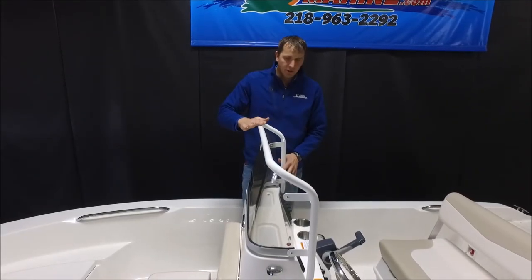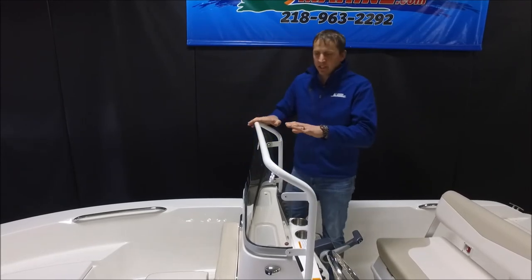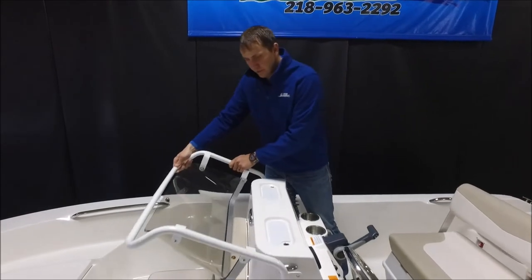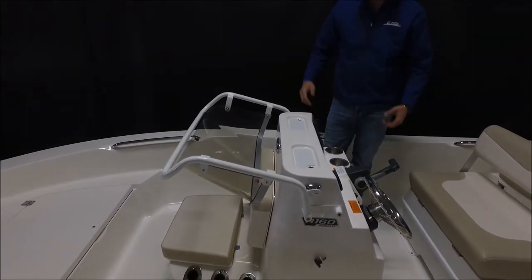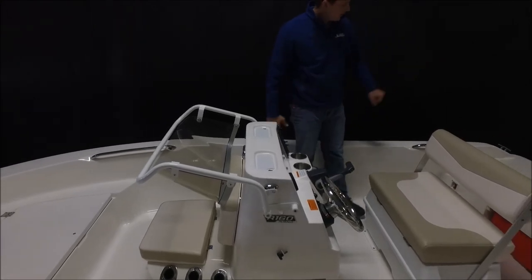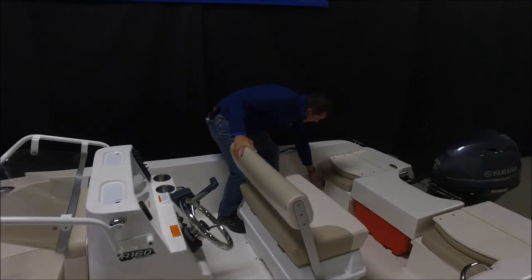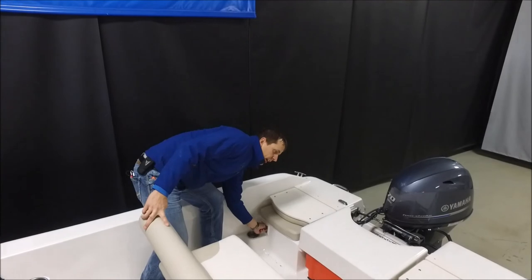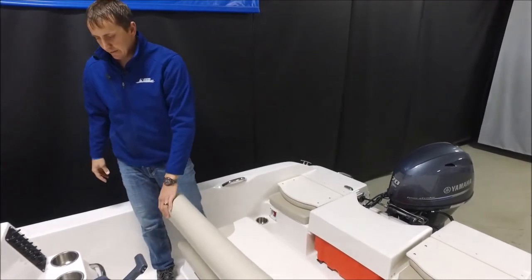Another great option on this R160 is the foldable windshield. If you have a clearance issue with your garage, canopy, or boat lift, you just fold that down and you have very easy accessibility in any low-clearance situations. One more convenient standard item to point out is a battery switch right down there — a real nice thing to have power on and power off right at your fingertips so you can shut the power off on your boat.